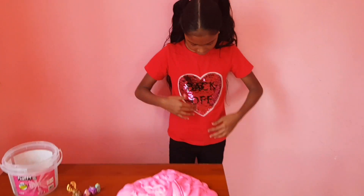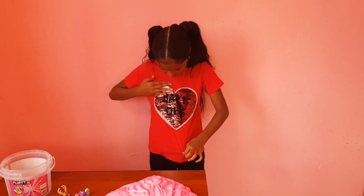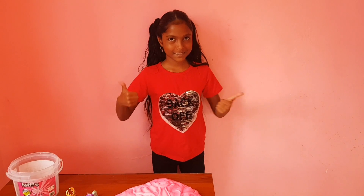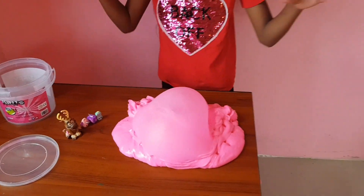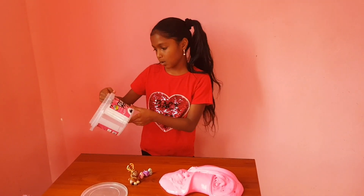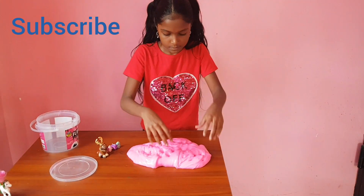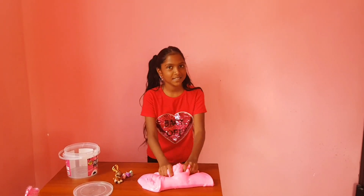And guys, look at my jersey — it says 'back off' and when I flip it, it goes silver. Look at the big bubble! If you guys are thinking, you don't have to use glue because they're already made. I hope you guys subscribe, smash the like button, and thanks for watching. Bye!